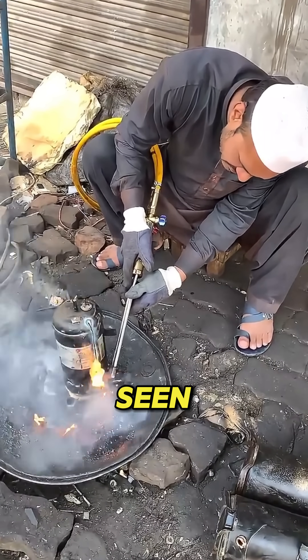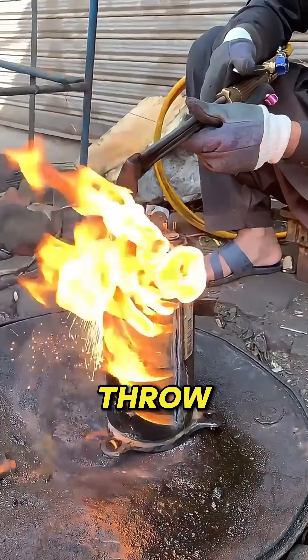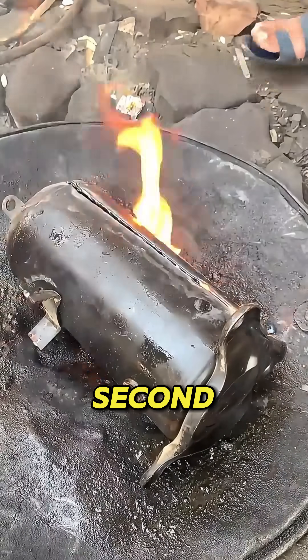This old compressor has seen years of dust, corrosion, and damage. Most people would throw it away, but not here. This workshop specializes in restoring machines and giving industrial tools a second life.